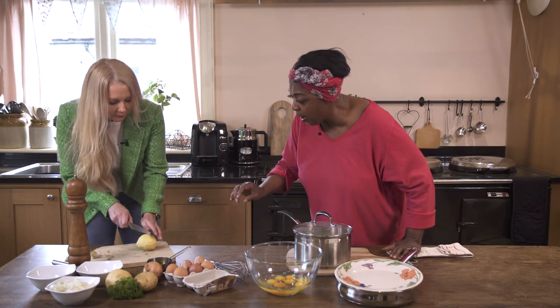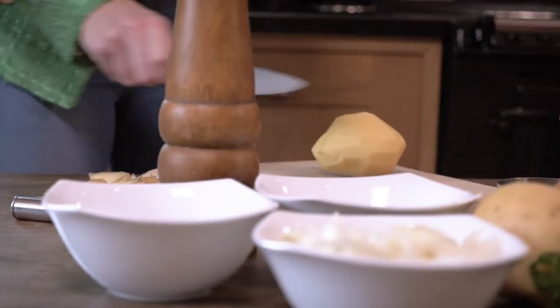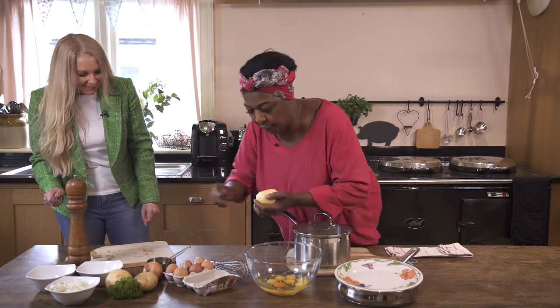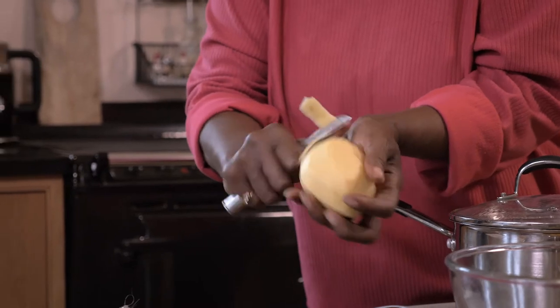What you're going to do is cut it in half. I'm just going to finish this off so you have the idea. How are you so quick at that? Because I'm firm with it. You need to be a bit firm — don't be frightened, be firm with it. And peel it, don't be afraid.